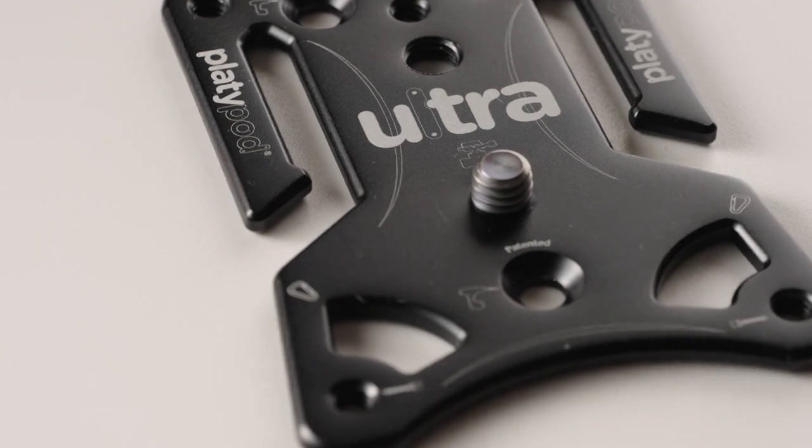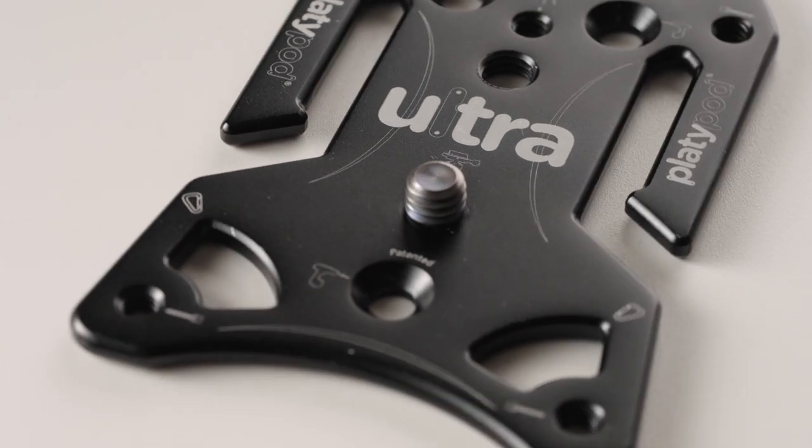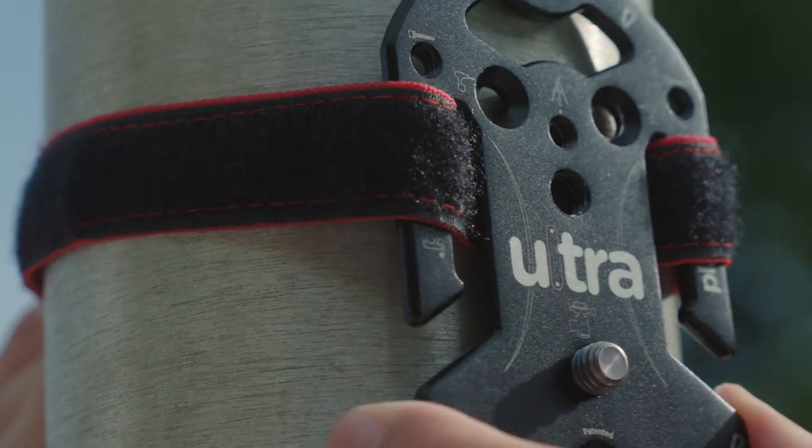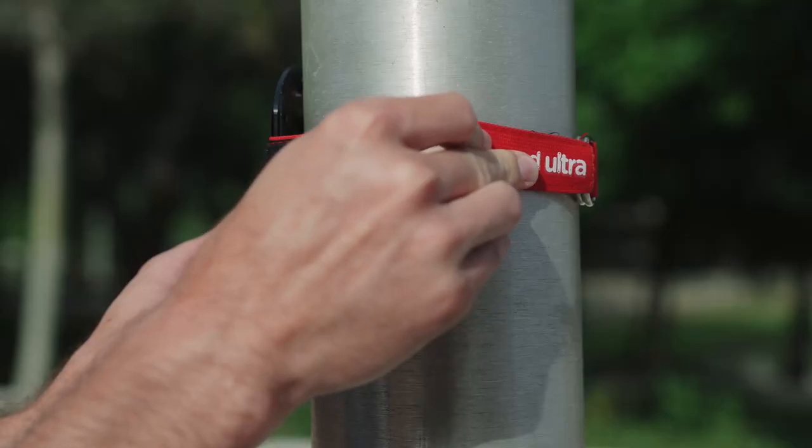If you're using a Platipod Ultra, just before you really cinch the strap tight, you can use the openings on either side of the plate and hang your Platipod on the strap.